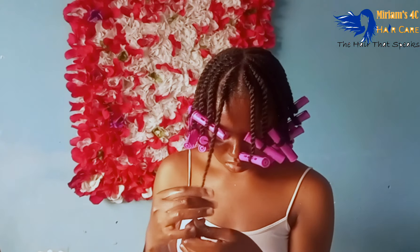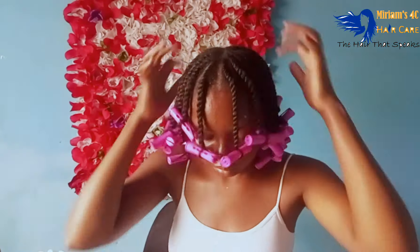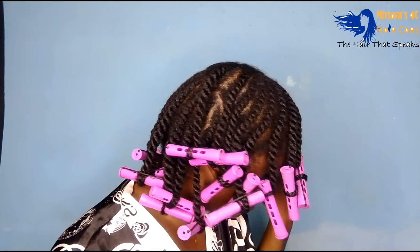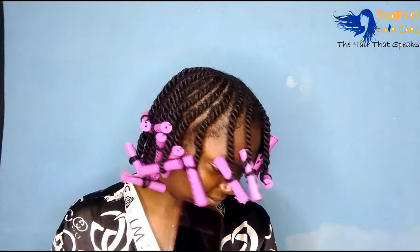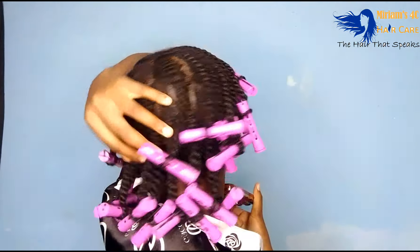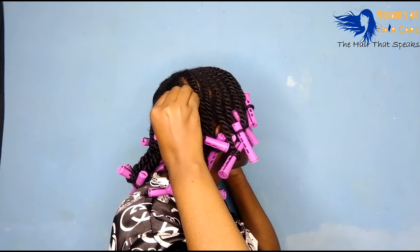When I was done twisting, I went in with the perm rods and secured the ends to make sure everything was nice and smooth. I let my hair dry for a few hours, then went to sleep. This is how my hair was looking the following morning — it had dried at this point, so I'm just doing a 360 for you guys since we didn't have power the previous day and the lighting wasn't good.